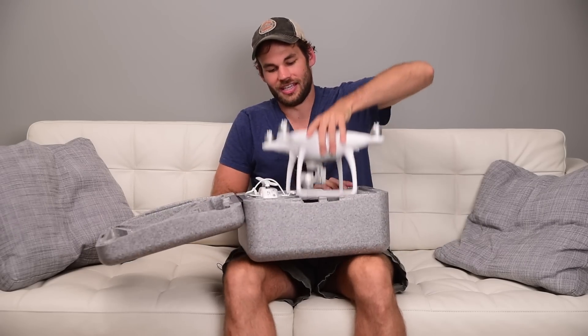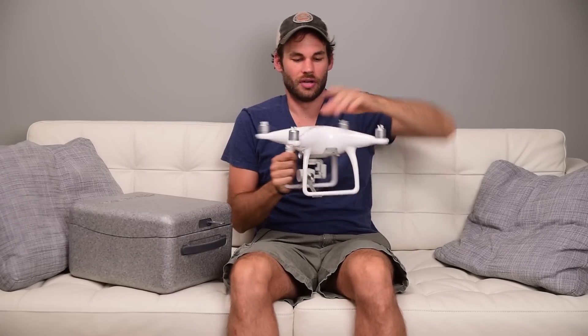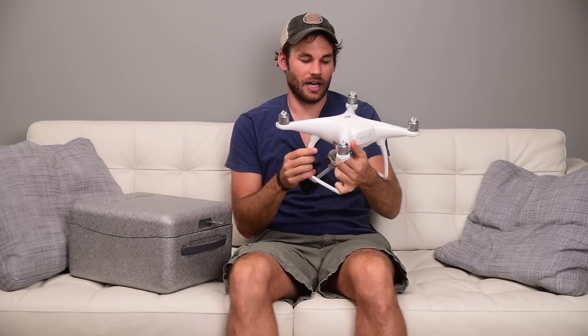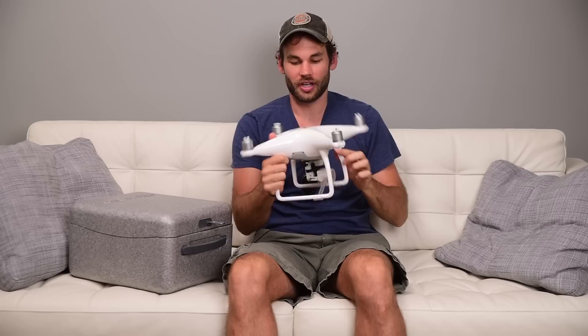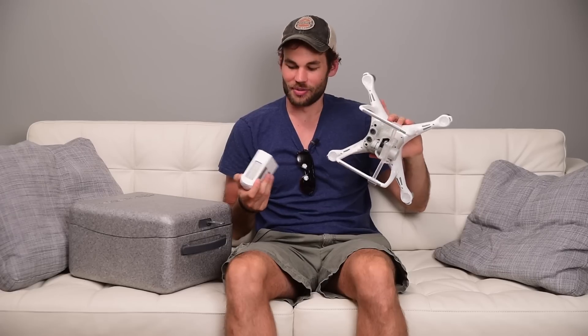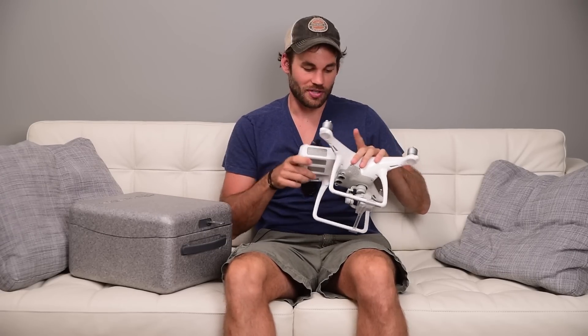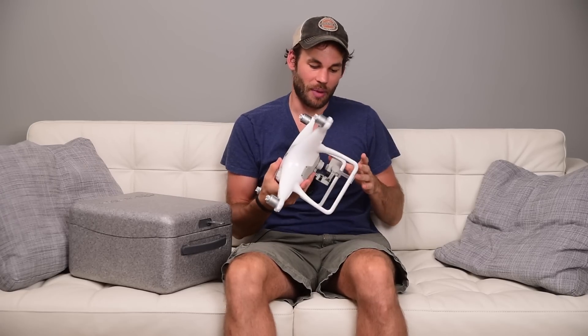Inside here you will see the drone itself, and what's cool about this drone is it has a totally new shape, which I think looks much cooler than the older versions. It also has a totally different shaped battery which gives you 25% more flight time. I'm the type of person that always brings the drone home with like 33% battery left, but I have noticed there is a pretty significant bump in flight time with these batteries, which is really nice.